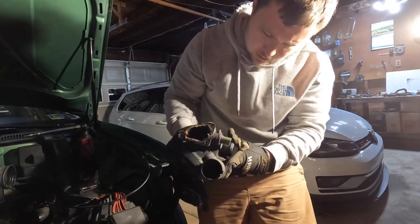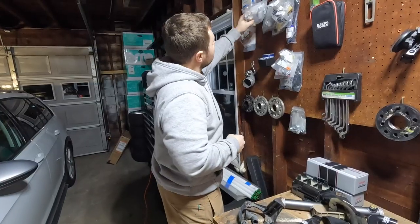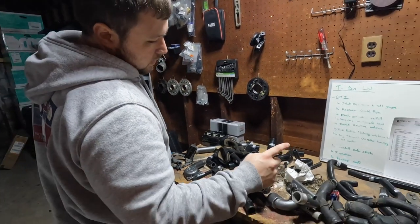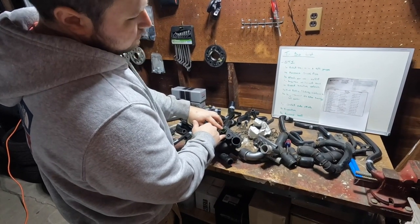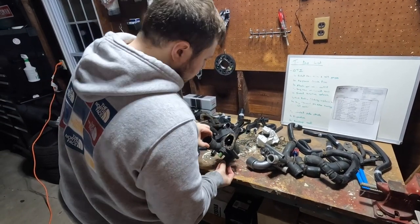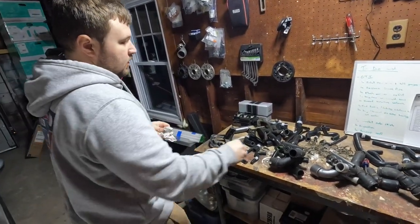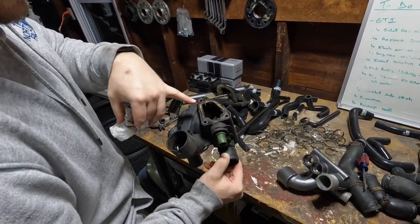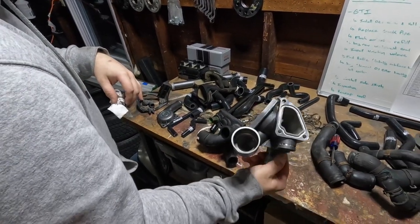That is getting replaced by this. At the wall of parts, I've got to find a new coolant temp sensor, a new plug — the plug is literally just there to fill up that hole — and find a new gasket right there. This one's a gasket, and this one should just be an O-ring. Just got to make sure I find the right one.